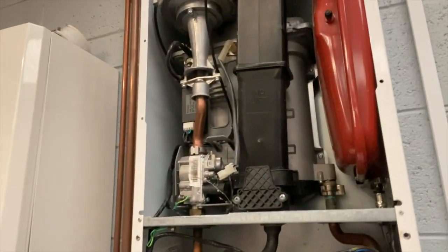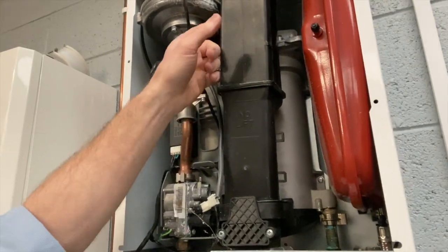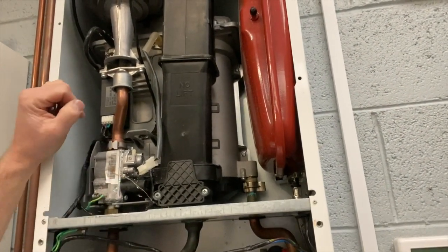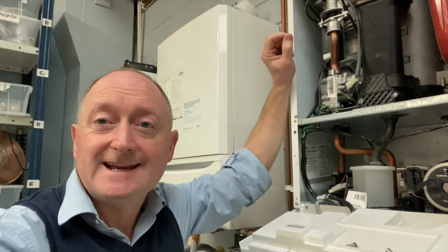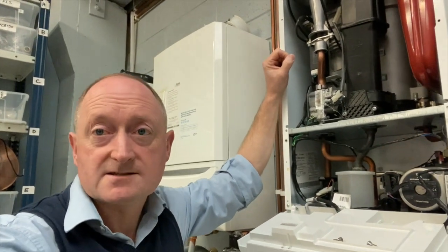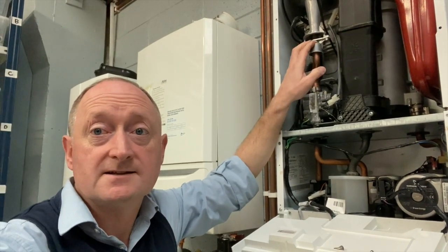A common issue with these boilers is flies, moths, and spiders making their way in through the exhaust — you can actually see some cobwebs on this boiler. They get caught in the venturi, which is where air gets sucked in and mixes with gas to produce the right mixture for burning. Anything caught in there changes that mixture, which can be dangerous — the wrong mix of gas and air can lead to carbon monoxide. During servicing we take this out and clean it to make sure it's spotlessly clean.